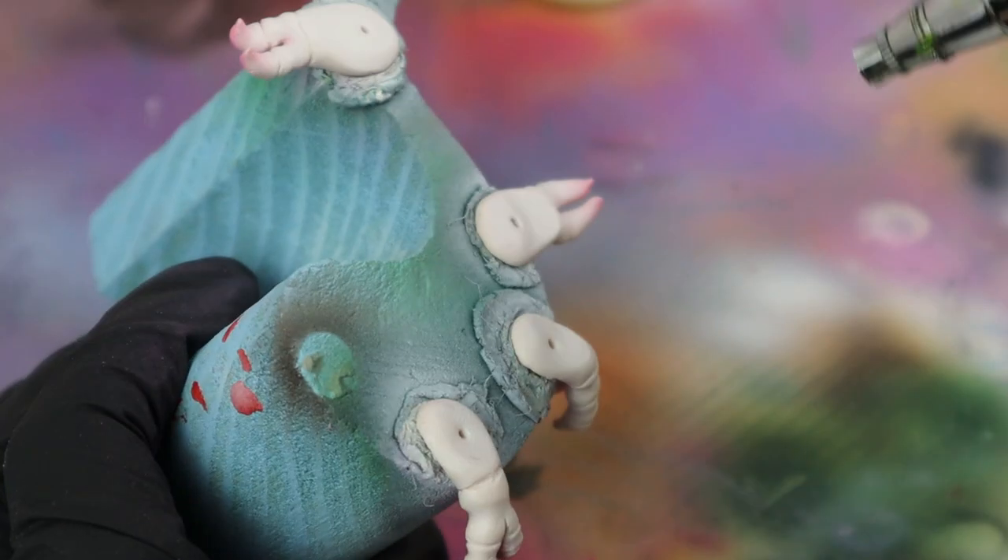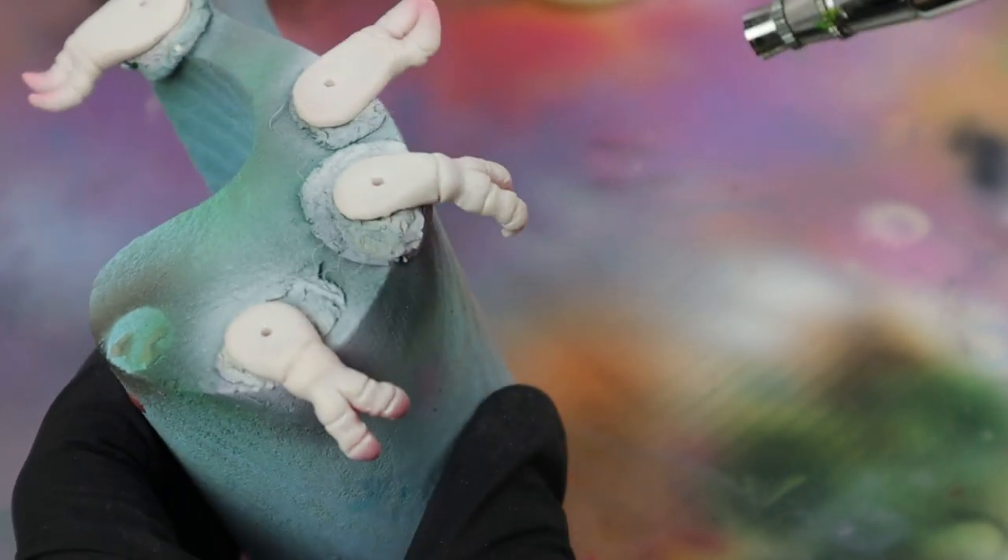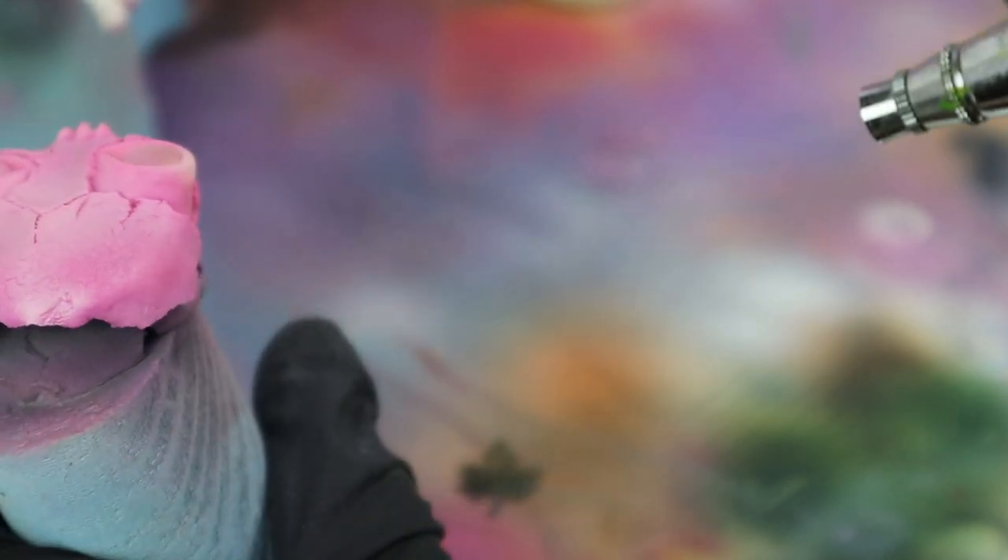I sprayed a bit too much and the paint hadn't properly dried so it made the top layer crack a bit on the face plate. It was okay though — I kind of liked the effect.